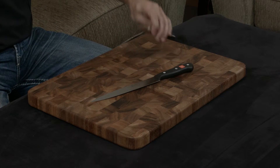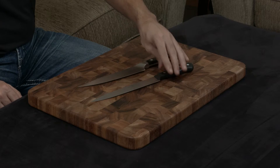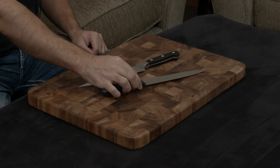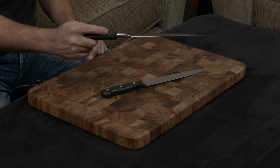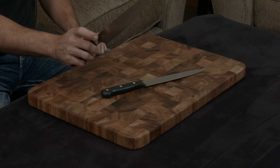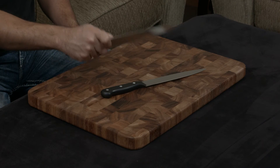Both knives have a traditional German handle with a traditional full tang. The difference is that the Wusthof has a handle that feels really cheap and doesn't give you much confidence when you hold it — it just feels like a cheap knife. The Zwilling has a very thick tang, really nice quality scales on either side, and the bolster is tapered and rounded, so when you do a pinch grip when you're cutting, it feels very solid and comfortable.